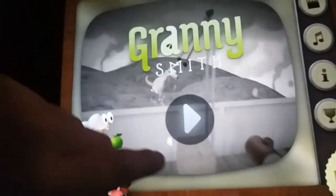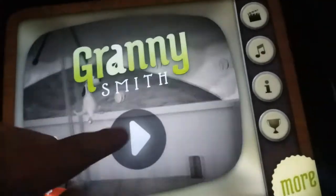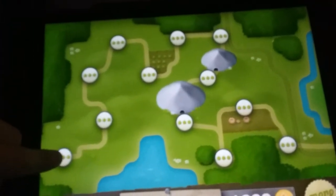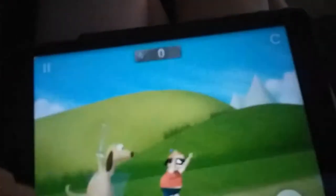We're going to be playing a game called Granny's Mess. Let's get started. This is what your screen is going to look like when you first get in, and we're going to press this button — Play — and then we'll get started.